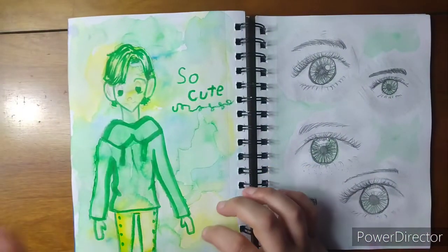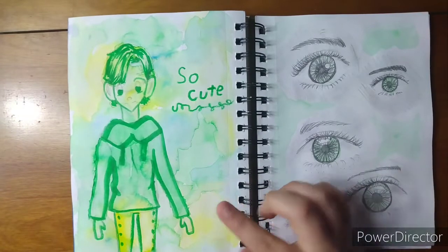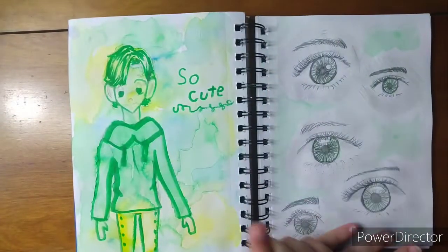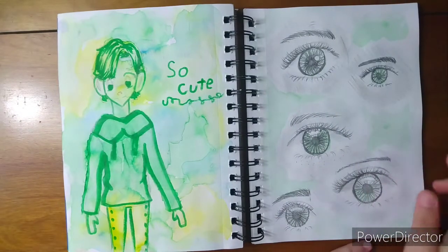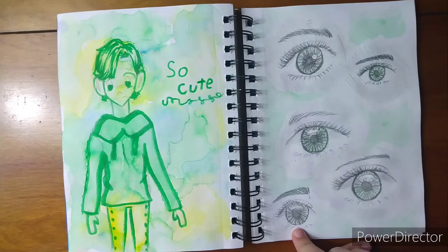This is a character I drew randomly — I took some water-based marker and went over it with water and it gave me this cool effect, so I like it. Here are some realistic eyes — I like how these turned out. I think this one's my favorite but I also like this one and that one. Okay, I like all of them.